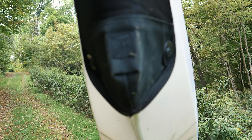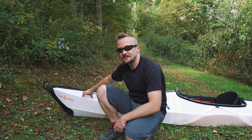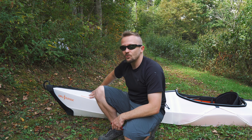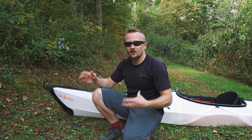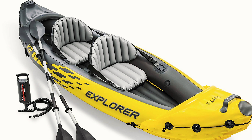No scrapes or anything from the rocks. Now, if you try hard enough or plow into a big enough rock, you can scratch this — you could probably tear a hole in it as well. I would not recommend this for situations where there are going to be lots of sharp rocks. It is not as strong, in my opinion, as a hard shell kayak, but it's definitely stronger than an inflatable.